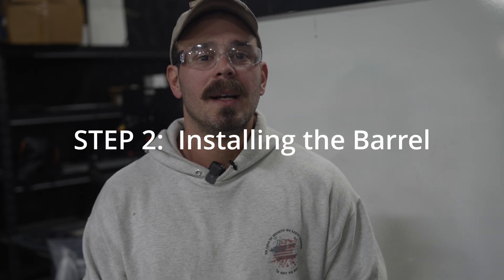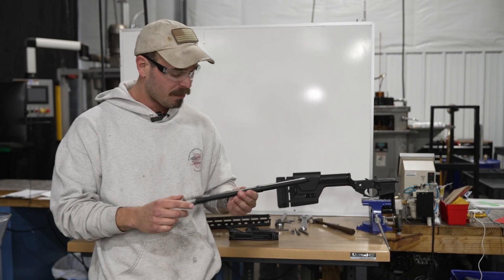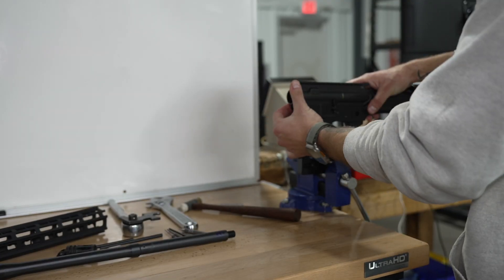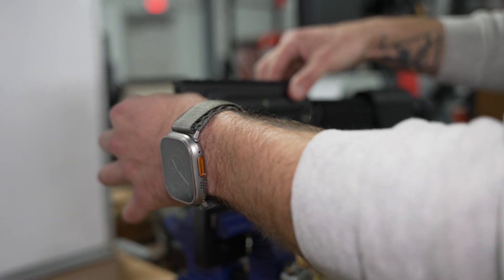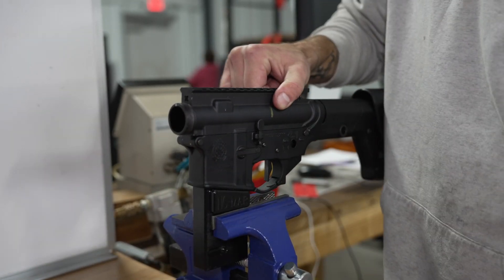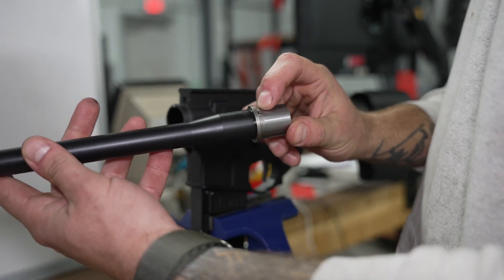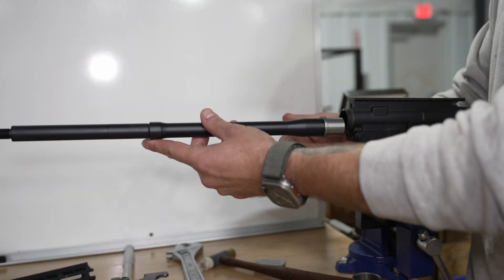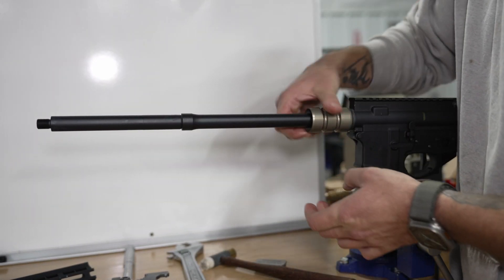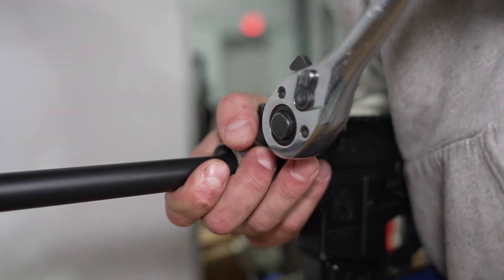Step two: installing the barrel. We make a whole lot of different barrels here at Tactical Kinetics. Today we're going to be using a 16-inch 5.56 mid-length profile barrel. Now it's time to install the barrel into the upper receiver. Take the bench block and secure it into your vise. Attach the receiver to the block and lock it into place with the action rod or your bolt carrier group. Now you can torque on the receiver and barrel without it moving on you. Insert the barrel into the upper using the pin and the barrel extension to locate it in the open slot in the receiver. Once the barrel is seated, screw on the barrel nut hand tight. The torque spec for a barrel nut is between 35 and 60 foot-pounds. Tighten your barrel nut down to the required specifications using the torque wrench.